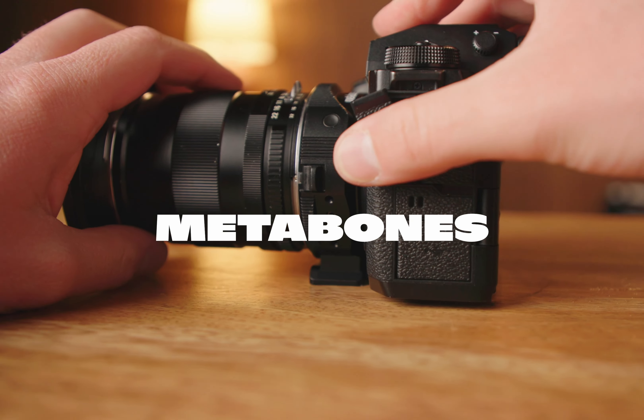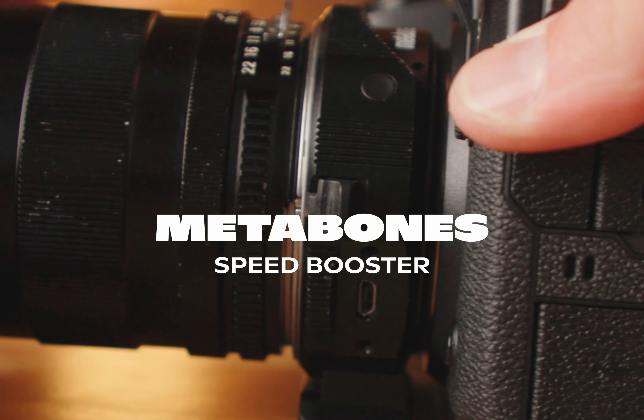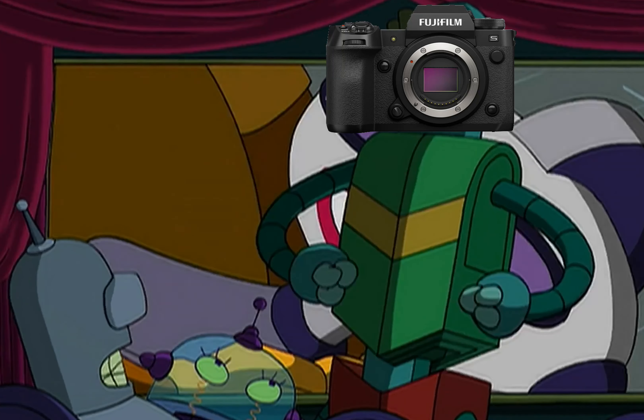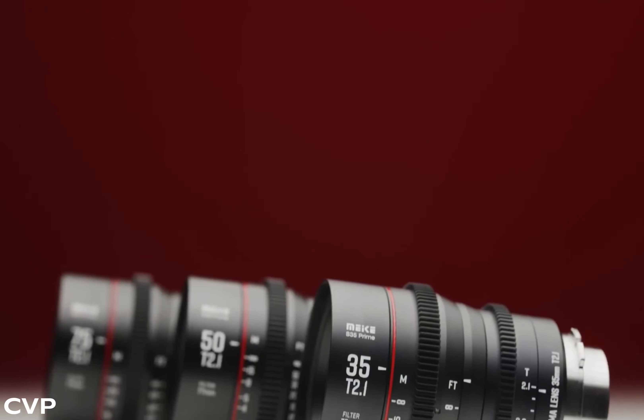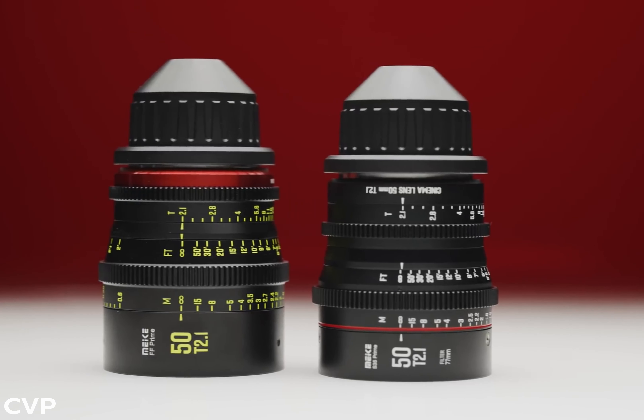We used the Metabones speed booster in this video, which essentially made our APS-C camera a full frame camera. And that leads me to my next point — the mount on this system is extremely versatile. With different adapters, you can get a speed booster like we did, but you can also adapt it for PL mount lenses so that you can use traditional Super 35 PL cinema lenses on this camera.